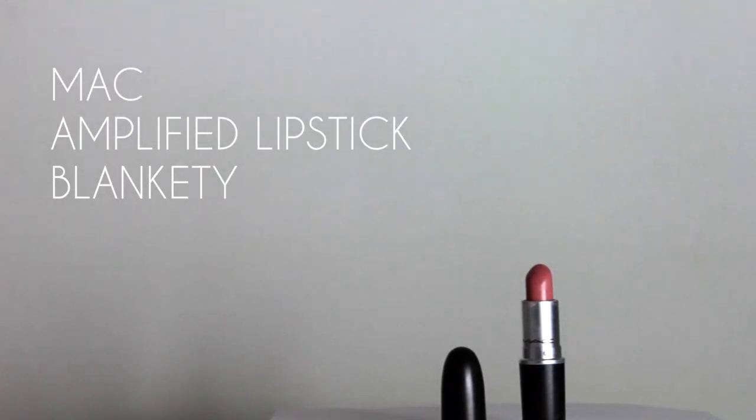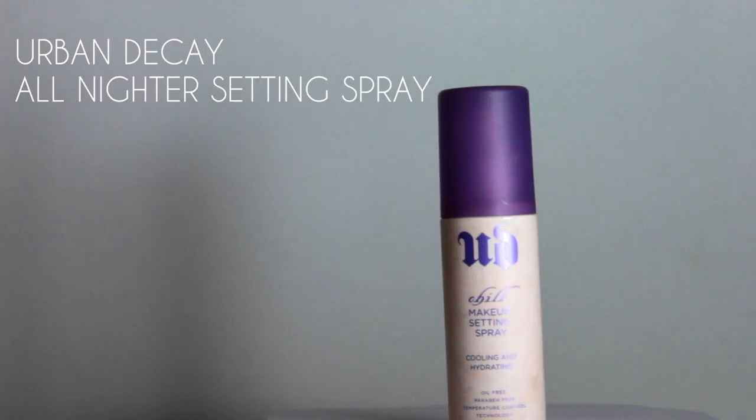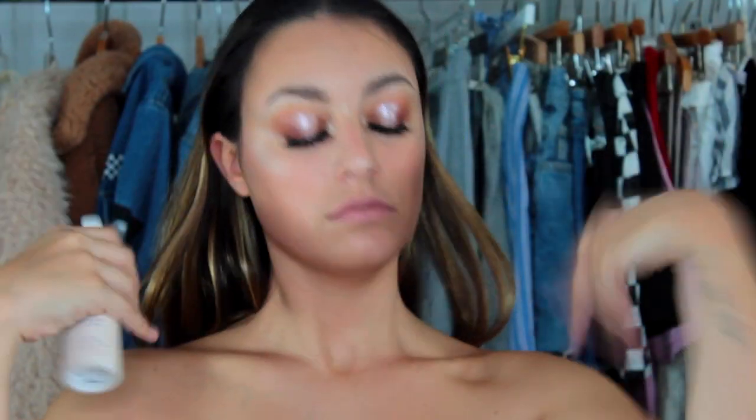For lipstick, I'm just using this MAC lipstick in the shade Blankety. And then I'm just going to finish it off with some setting spray.